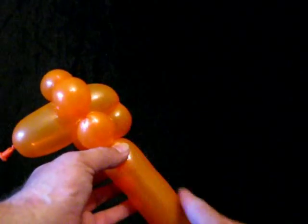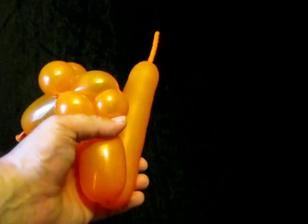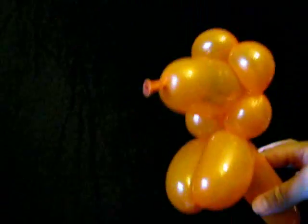Then we'll take one quarter of the balloon that we see — about half a quarter. That's going to be the front leg. We do not make a neck. We make another bubble the same size. There are the front legs of our lion.